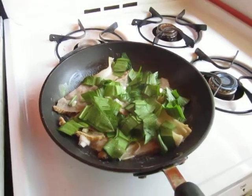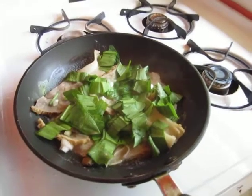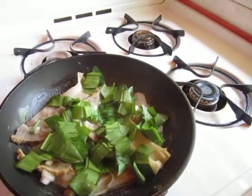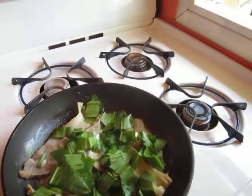All right, we have our first direct from the forest onto the stove here at Bugs in a Jar Farm. We have morels with ramps — look at these beauties.